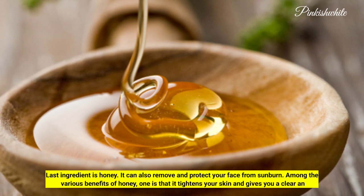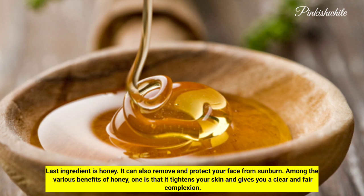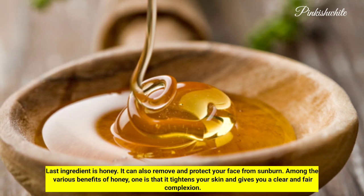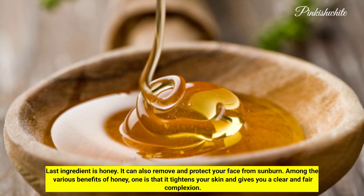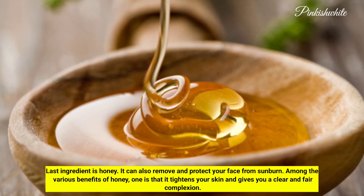The last ingredient is honey. It can remove and protect your face from sunburn. Among the various benefits of honey, one is that it tightens your skin and gives you a clear and fair complexion.